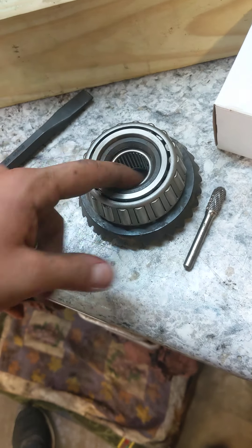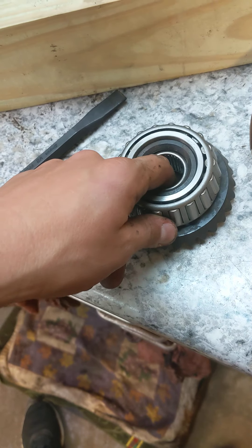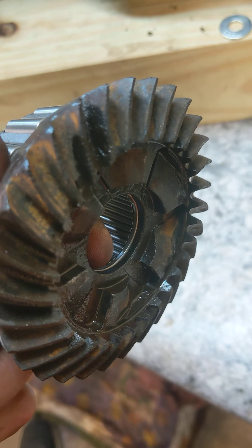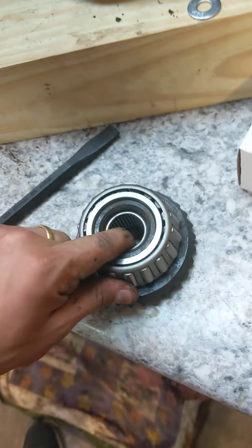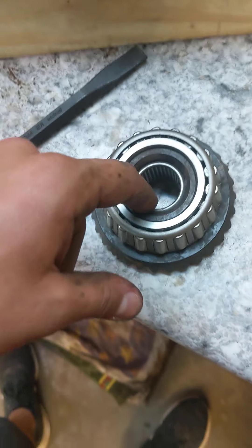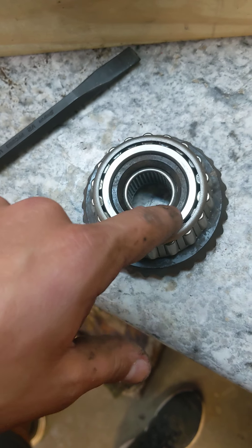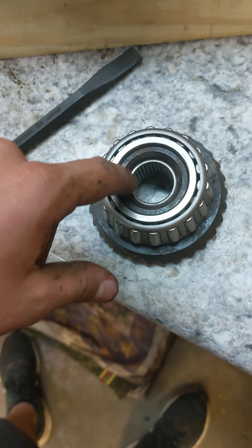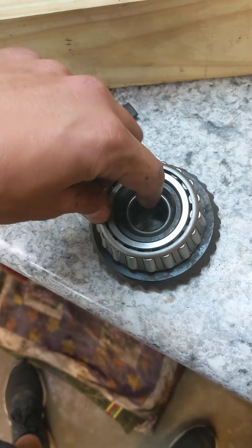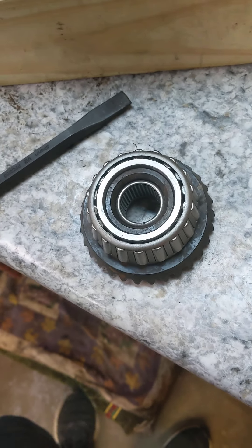Cleaned everything up. Used a carbide burr to get this inner bearing out because it's seated flush up in there, so you can't really get a punch on there and punch it out — and even if you do, it breaks it all apart. What I did is lightly grind until I barely start to see the gear, then use a cold chisel to split it in a couple of spots, and then punch it out and work it out.